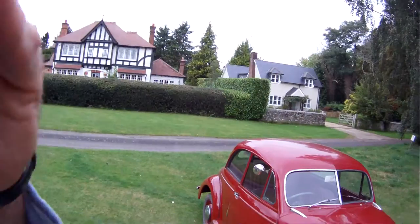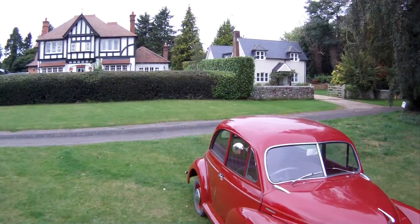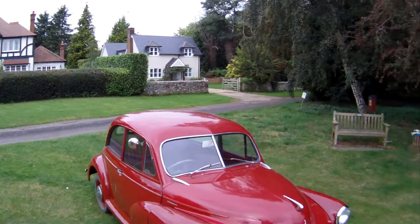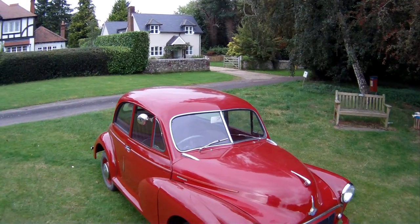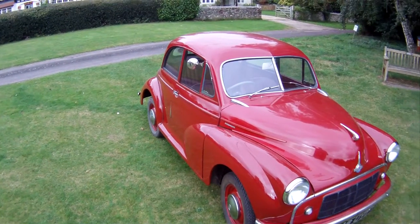Finished in maroon with red interior. Originally supplied by Vincent's of Reading — it may have been far and come back again, but Vincent's were the main Reading Austin Morris dealer in the 1950s and 60s.